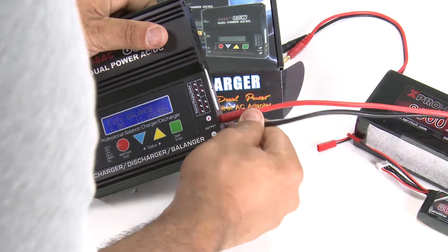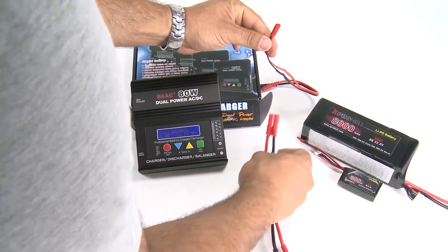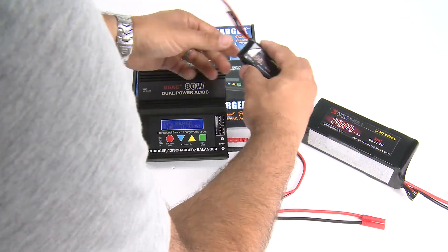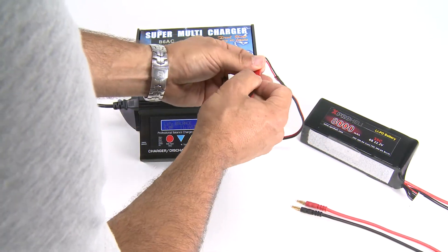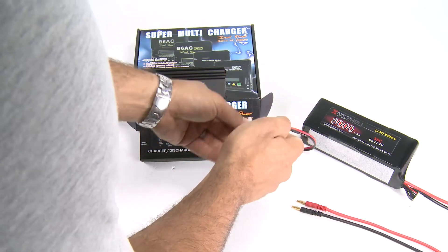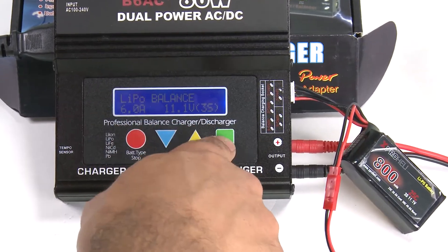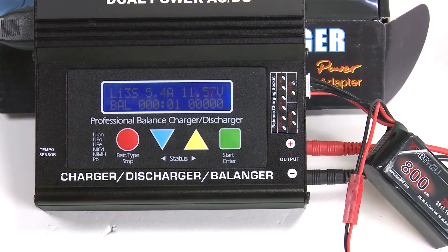Now we'll jump over to the 800 milliamp battery, which has a different connector — the JST rather than the banana connector. Same thing: plug red into red, black into black. Connect the 800 milliamp battery. You can charge it on either balance or regular charge; I prefer balance charging, so plug it into the three-cell port on the side. It's still set to 11.1 volts balance charge, so just hold down the green button, let it verify, hit green again, and you are now charging.